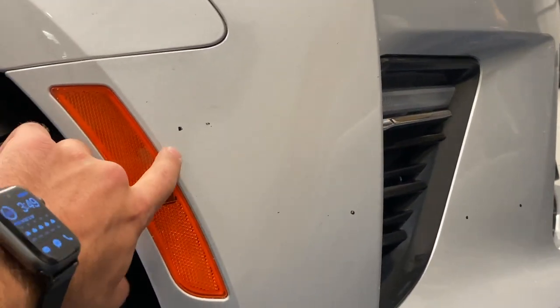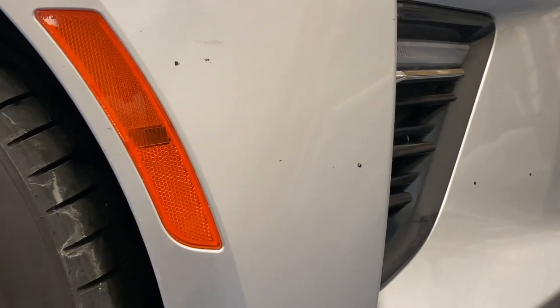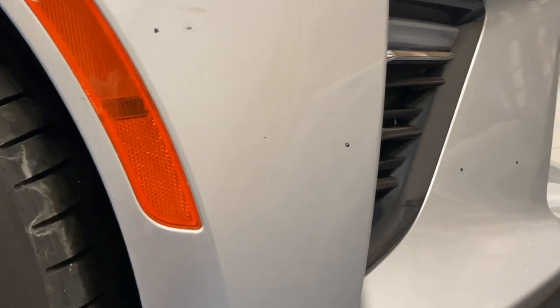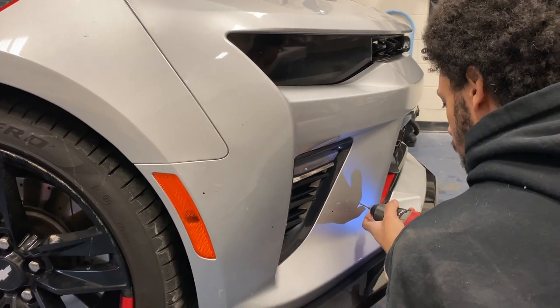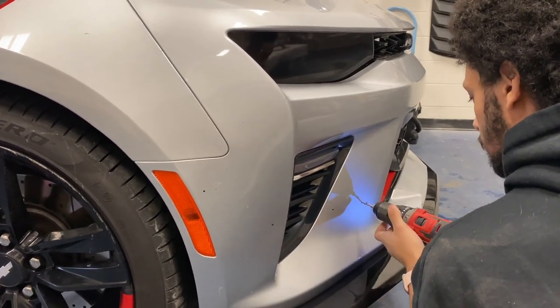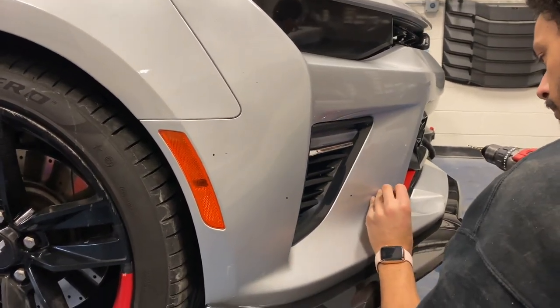Got the holes marked on the bumper right now, so now we're just going to drill out the holes and get the first one put on. Pretty straightforward process, pretty nice and easy. The main part is actually just lining it up, making sure every side is equal. And obviously the scariest thing is drilling into your actual bumper, but as long as you get them lined up correctly, you should be good.